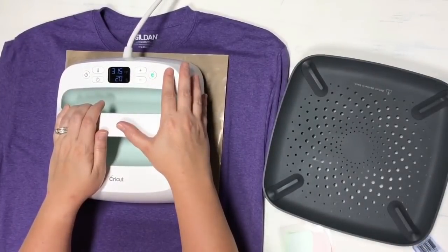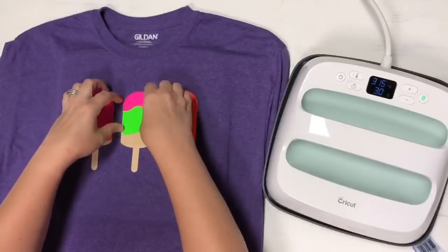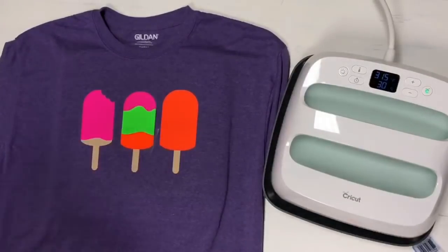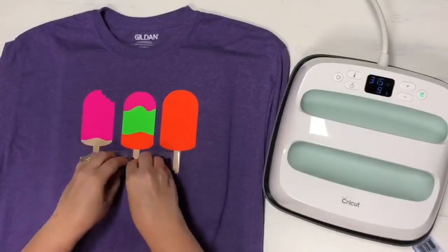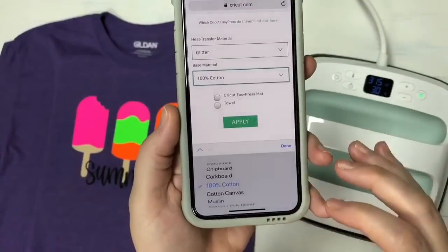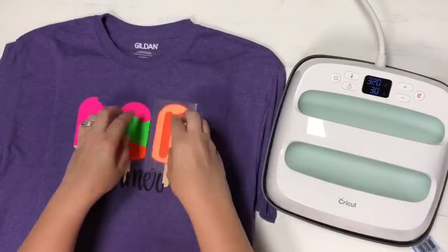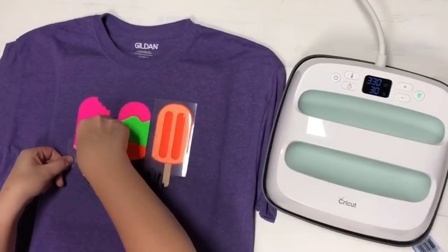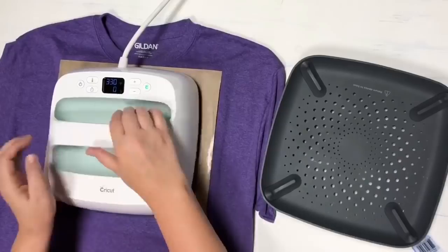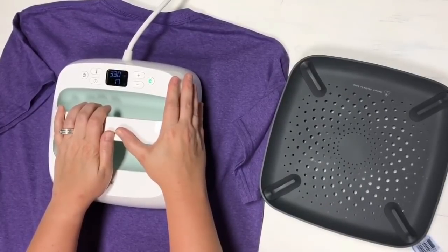Now I'm going to use a Teflon sheet in between just to protect my other pieces of iron-on, and just keep going. Now that we have all of our other iron-on, we're going to switch to glitter. I'll just come back into the settings — I'm going to choose glitter. It gives us 330 for 30 seconds. I'm going to adjust my EasyPress and start layering on my glitter. I'm going to flip the shirt over and do an extra 15 seconds — that's going to ensure that it lasts. And there you have it, super cute!